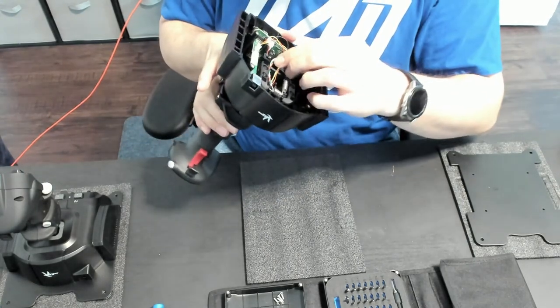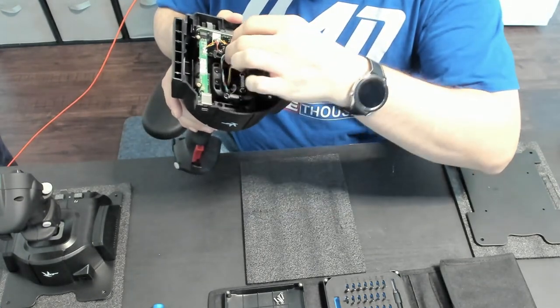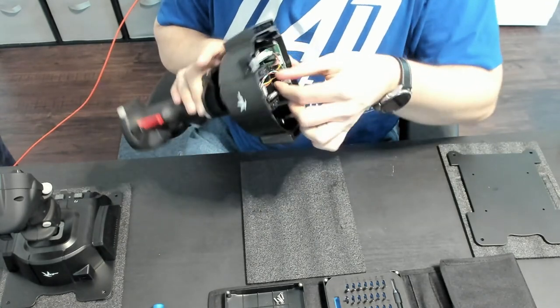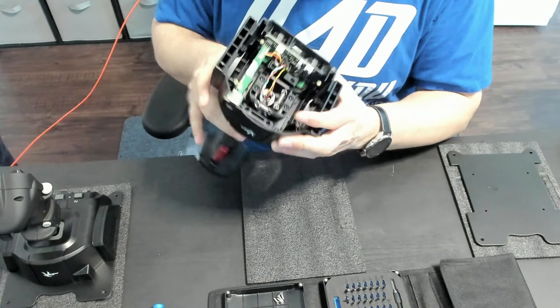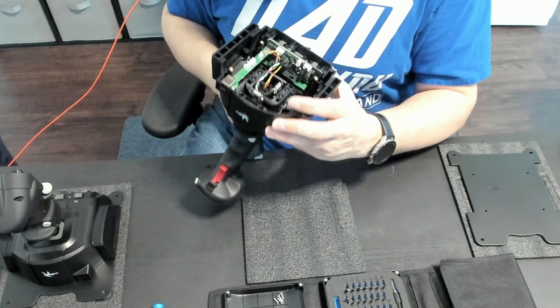Pull the stick back again. Let me give it a little slack — nothing too tight. You just don't want to have so much slack on this side that it gets caught in the spring when you're using it, because then all sorts of nasty things might happen.